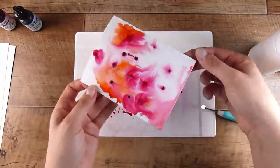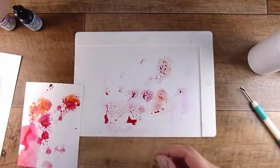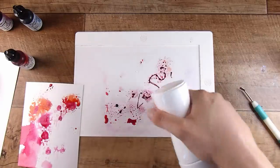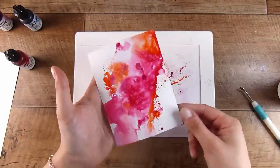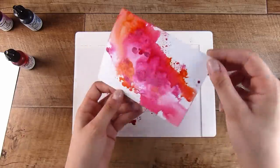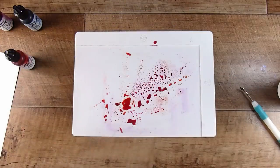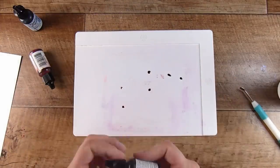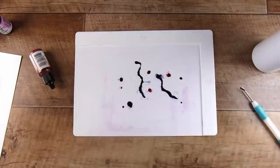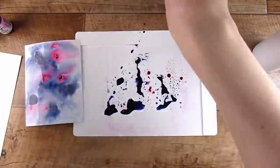I definitely want to be able to mainly see both colors that I pop on. This one is Prom Queen and Traffic Cone — a pink and a red together, which I thought would be interesting. We'll see how it goes and then we're going to turn these into cards using a couple of different window techniques you can also do with these backgrounds.